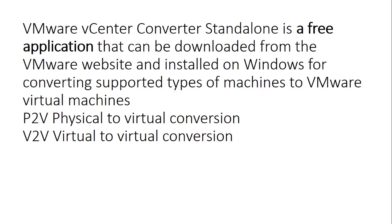VMware vCenter Converter Standalone is a free application — completely free of cost — that can be downloaded from the VMware website and installed on Windows. It supports converting machines to VMware virtual machines. There are two types of conversion: P2V, physical to virtual conversion, and V2V, virtual to virtual conversion. For example, if you have a virtual machine on an older ESXi host and want to move it to a newer version, you use this converter to migrate from one host to another.